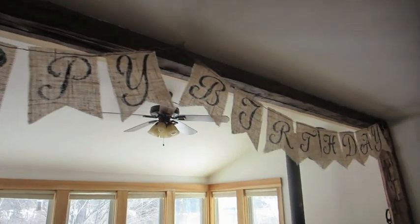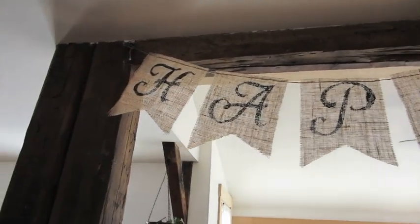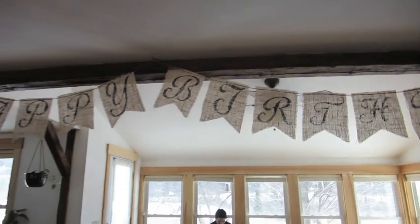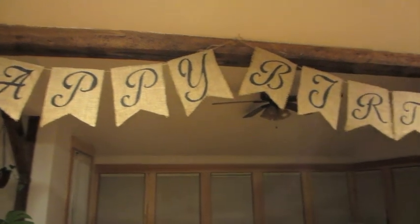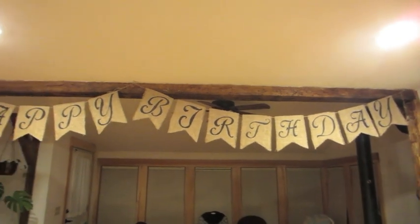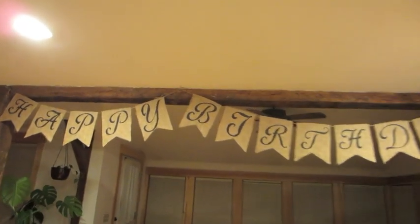Here is the finished product. In the daytime with a lot of light the letters aren't as dark, but I think it looks nice how the light goes through the burlap. In lower light you can really read everything well. I'm really happy with how it turned out — we're going to be able to use it every year for whoever is having a birthday. It's very generic and it was pretty simple to make.